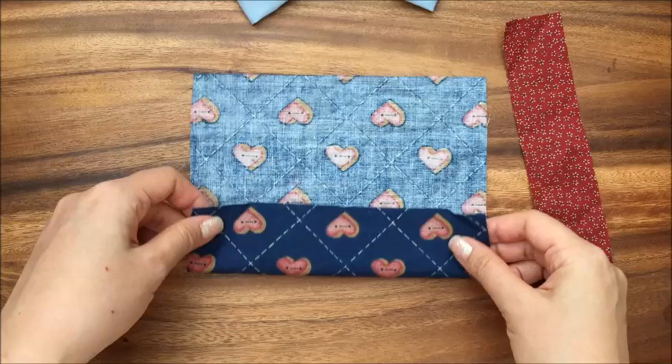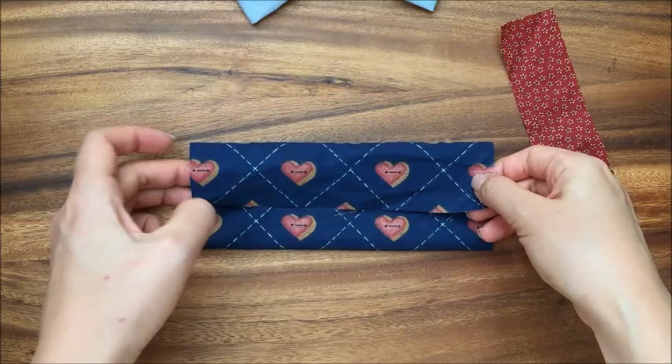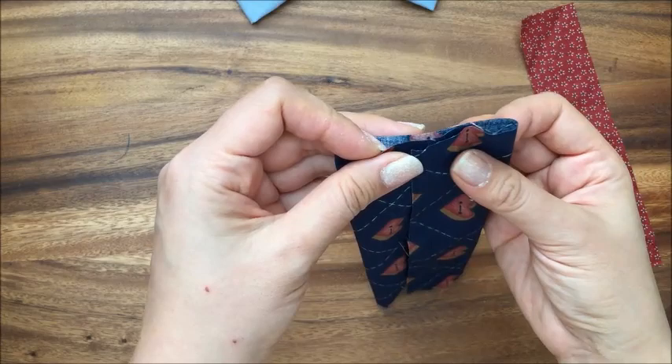This is a no-sew tutorial, so I'm just going to fold the fabric. I like my fabric to overlay a little like this. You could make it so that it doesn't overlay a lot — that'll give you a wider bow — but I'm just going to make a smaller bow. So I have the overlap about an inch over.